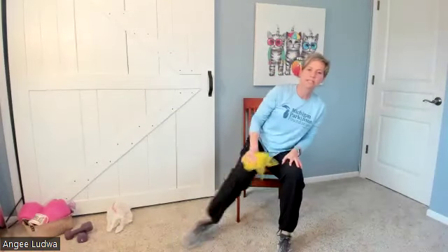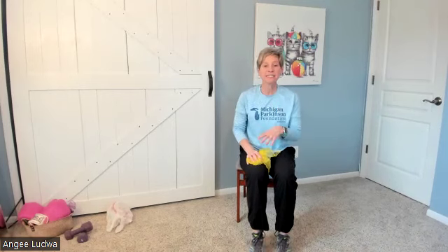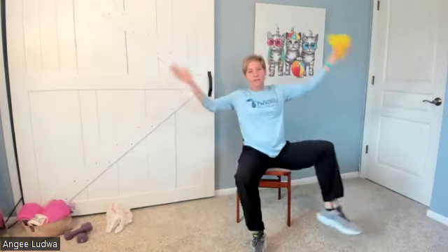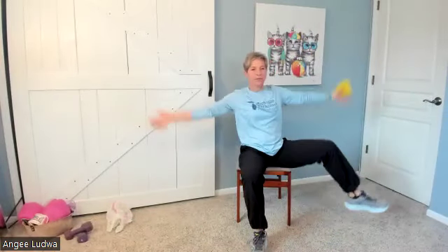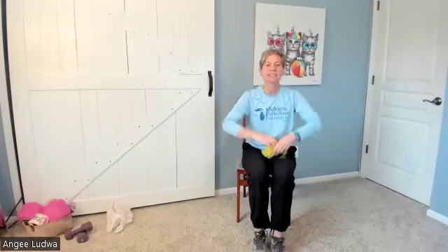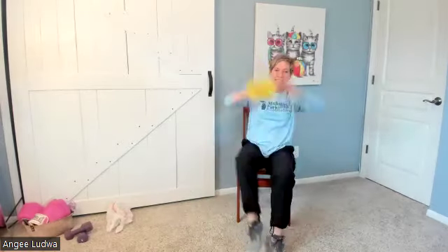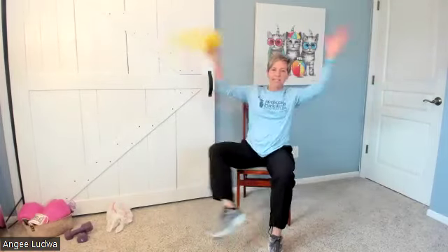Bring those feet closer together. We're just doing ten steps — start with your right side. Step out big, bring it back, put the scarf in the other hand, step out big — that's two. Three, four, five, six, seven, eight, nine, and ten. Together. Good.